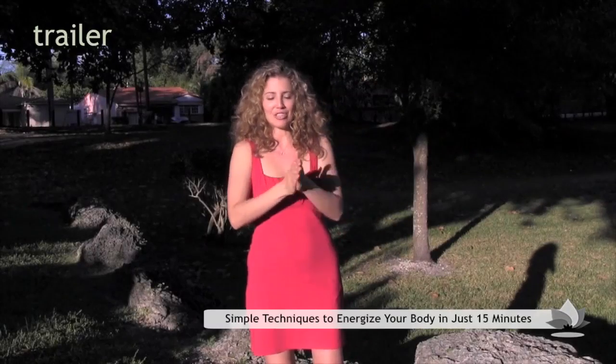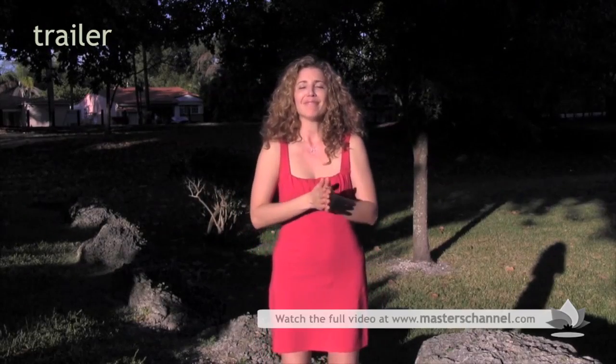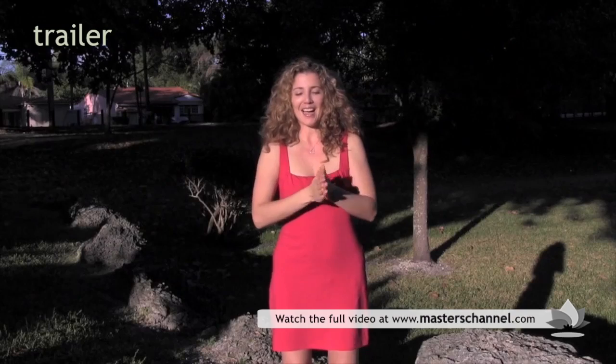Let's connect right now to feeling our energy. We're going to warm up our hands. You can take a moment to breathe deeply. Bring your palms five to six inches away from each other.